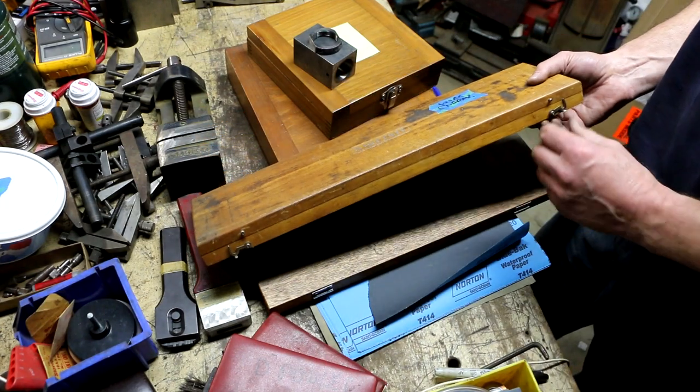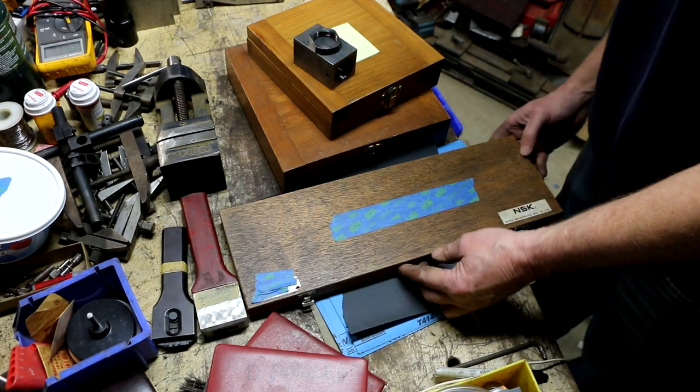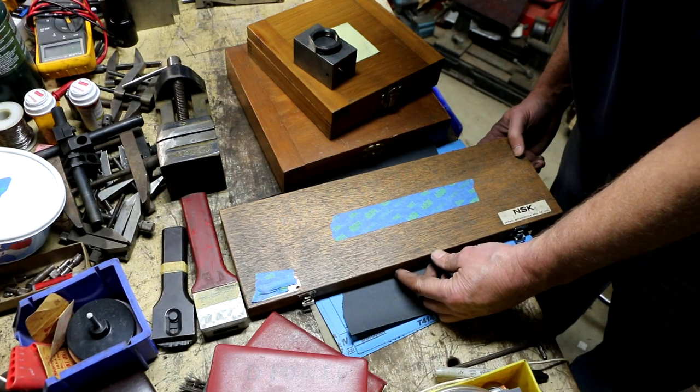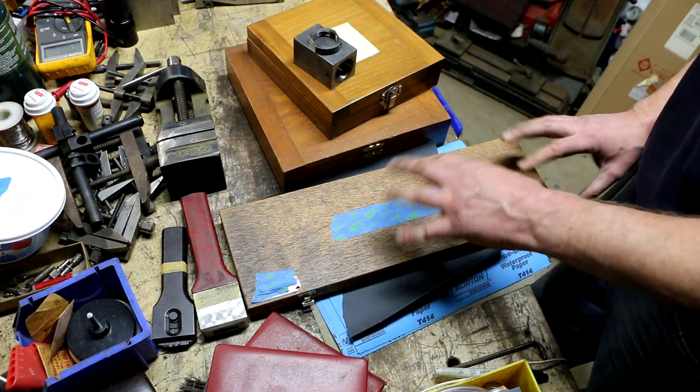The regular straight verniers don't have the satin chrome finish and tend to be earlier. This one's got the original case too, which is kind of nice. Then there's a pair of NSK 12-inch dial calipers that were in really bad shape — originally I was going to leave them.